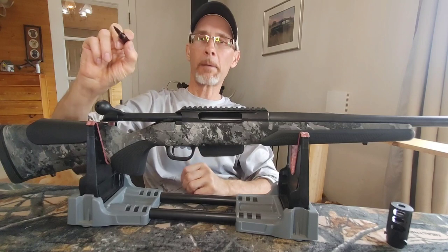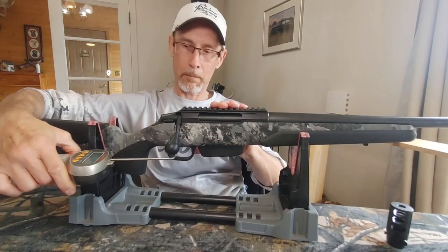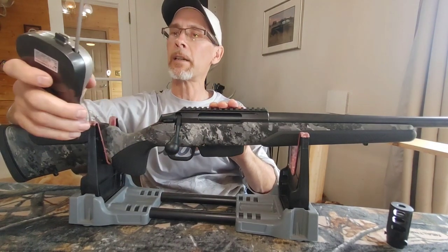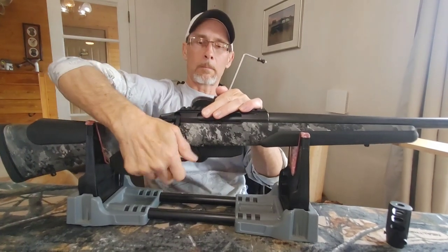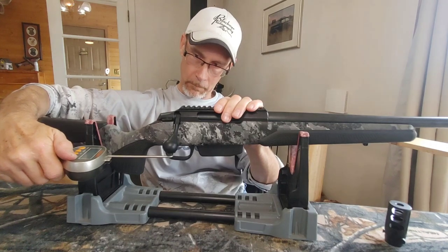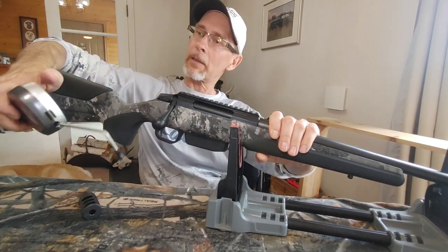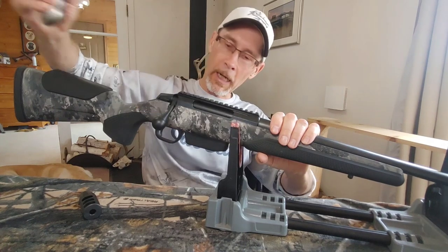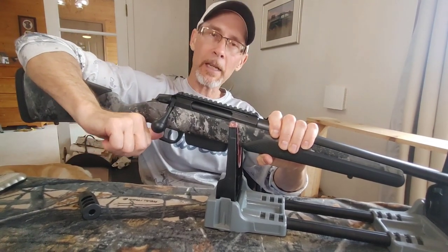I put a snap cap in and did a trigger pull test. I'm getting readings of two pounds thirteen ounces, two pounds fifteen — that was lighter than before — and then about three pounds, just over three pounds, three pounds two ounces. I'm sure I can adjust that down; it's not terrible for a hunting rifle, and you always have the set trigger too.